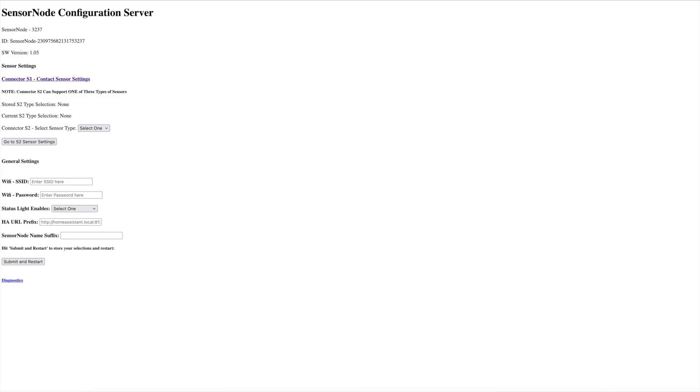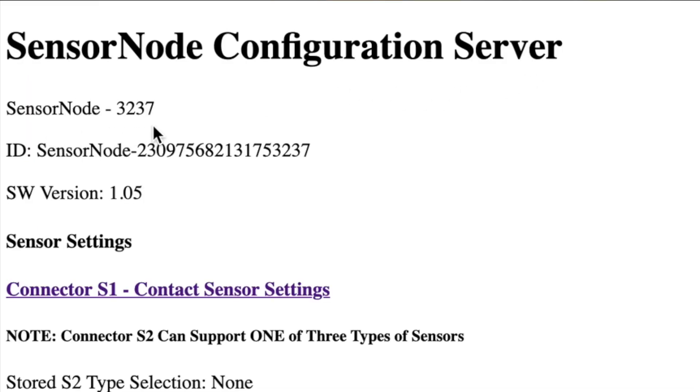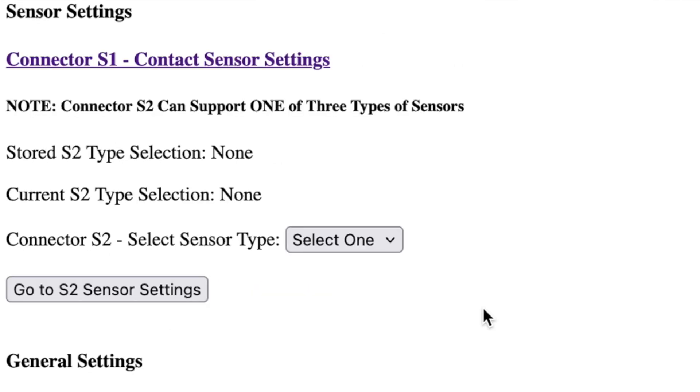The sensor node configuration server comes up. It shows a few important things: the last four digits of the unique ID, the full unique ID, the software version running, and the different sensor settings. I'm going to do this in steps to keep it short and sweet — just show how to get the sensor node on a network. Even with no sensors, the sensor node appears in Home Assistant as a binary sensor device called 'sensor node' with those four digits and any descriptive info you add. It shows its attributes so you can confirm it's operating properly and online, even without sensors attached.